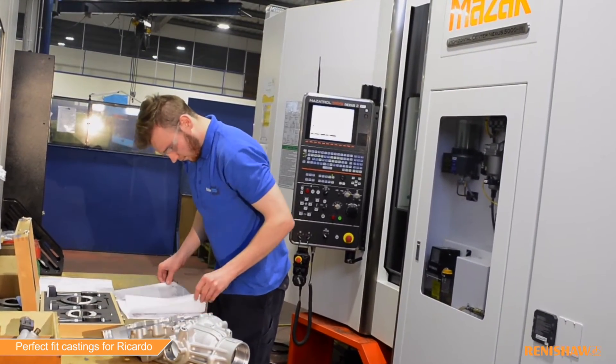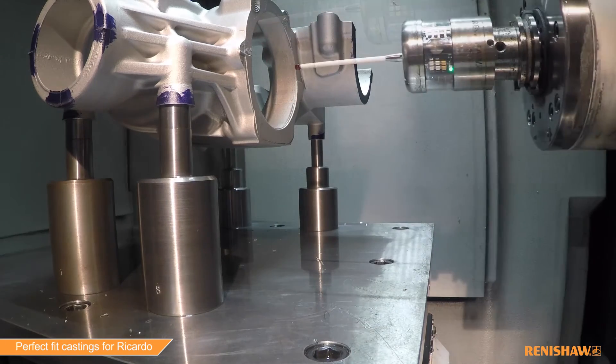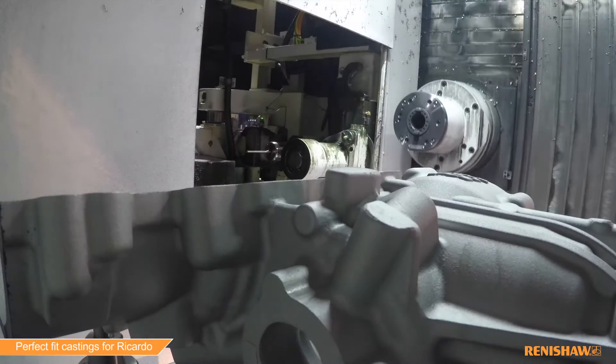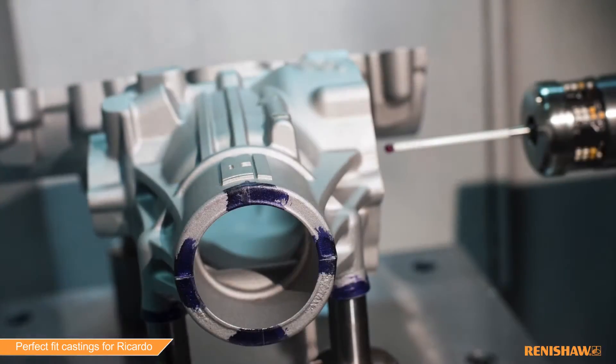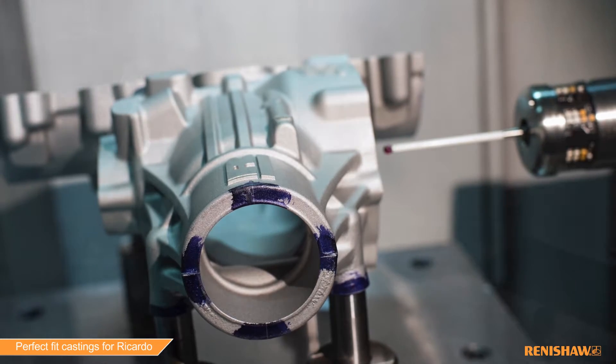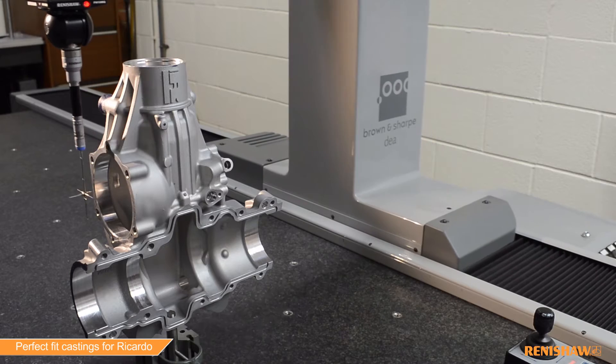Usually a project like this would be eight to ten weeks. They gave us basically 17 days, mainly due to the fact they were looking for a beefed-up casting. They needed it quickly for testing purposes and they needed it for the 1st of October. They had to build it and it had to be at the test facility on Monday the 3rd of October.